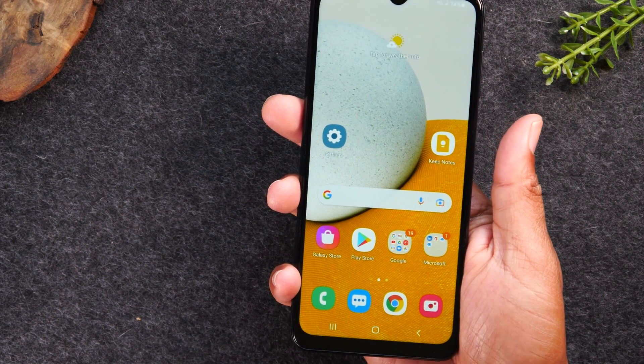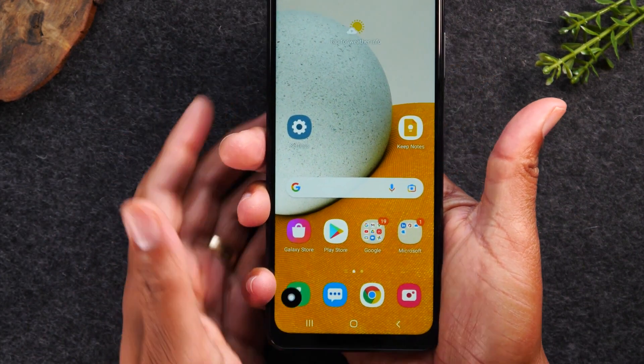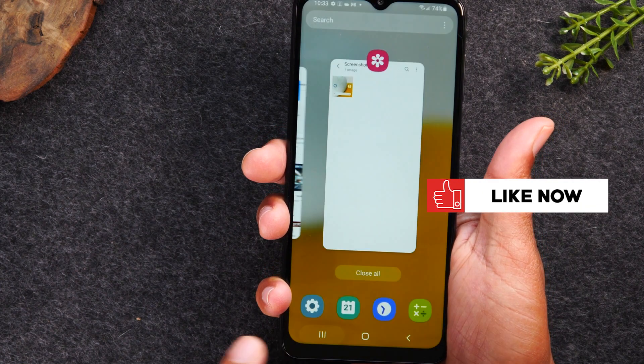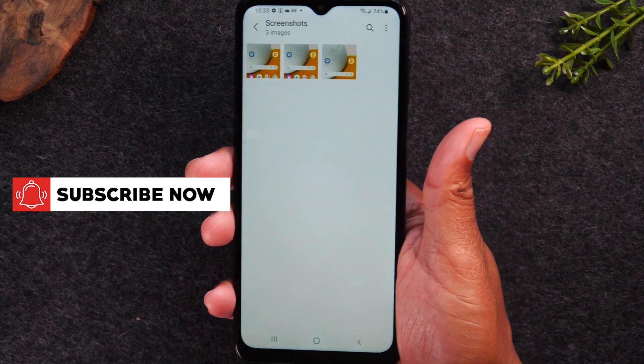If you don't want to crop it and just want to take a screenshot, just hold and let it go. It'll take the screenshot. That menu will go away after a few seconds and then that photo is going to go right to your gallery. We can go there and now we have all of our screenshots right there.